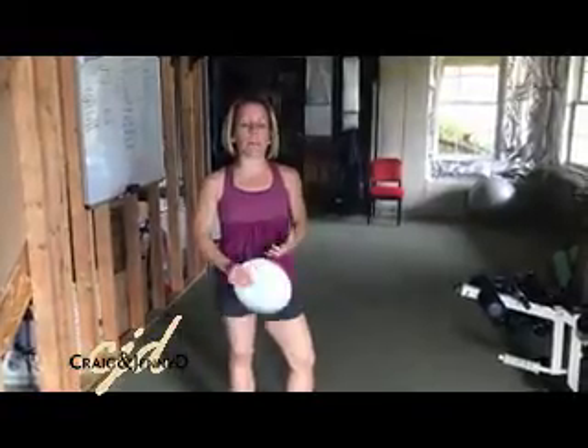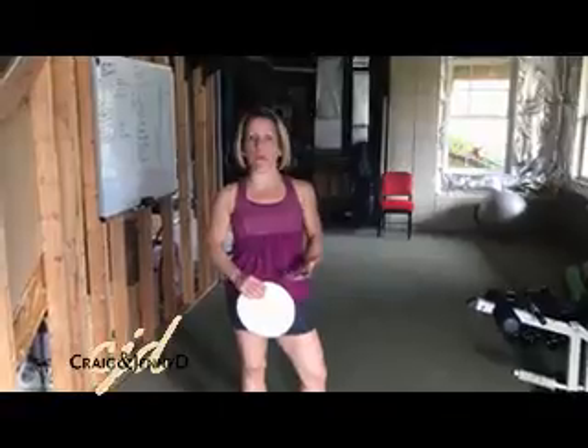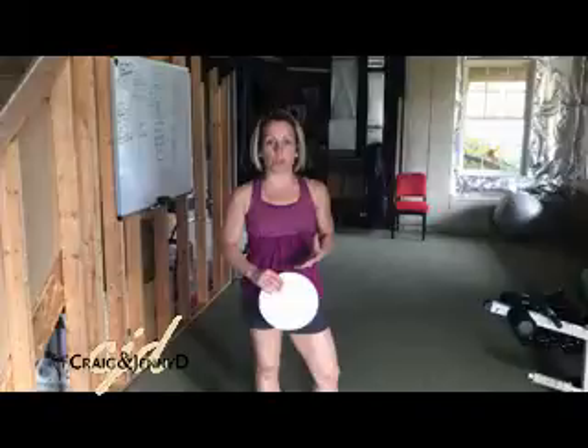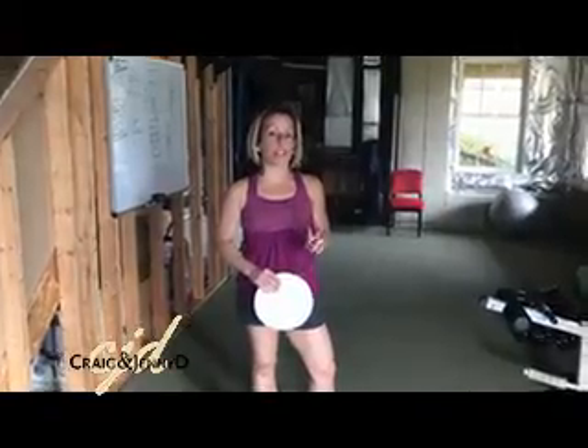I wanted to take a minute today and go through a lunge progression with you, because a lot of people out there have some knee pain going on, and lunging in a forward motion like it's taught to us many times can be painful if you have any sort of knee issues going on.